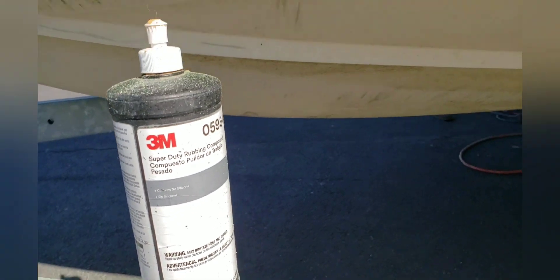I choose to use Super Duty Compound by 3M. I like this stuff — it's kind of like sanding, but it's wet. And look at the finish you can get. This is with Super Duty — nothing but Super Duty and a wool pad.